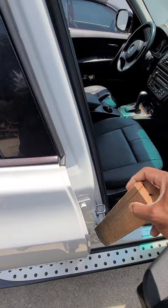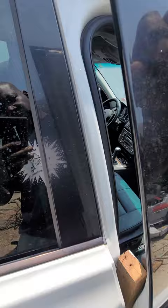What you need to do is take your wood, put it in between the door right here in the corner, and make sure it rests on the frame of the door, like so.